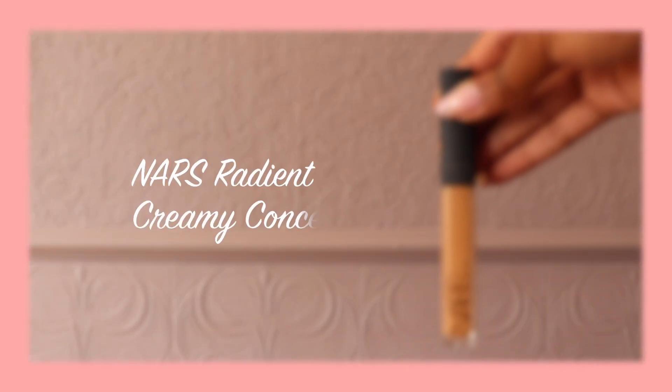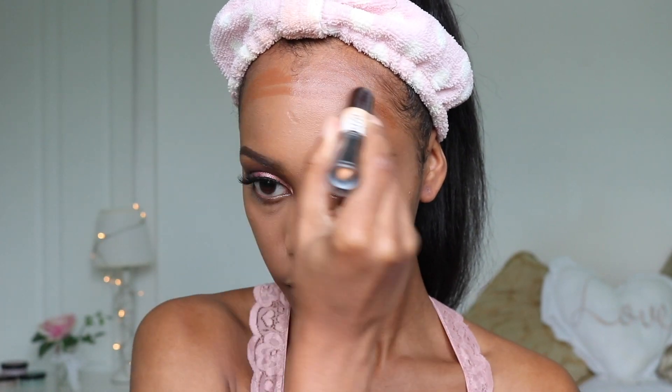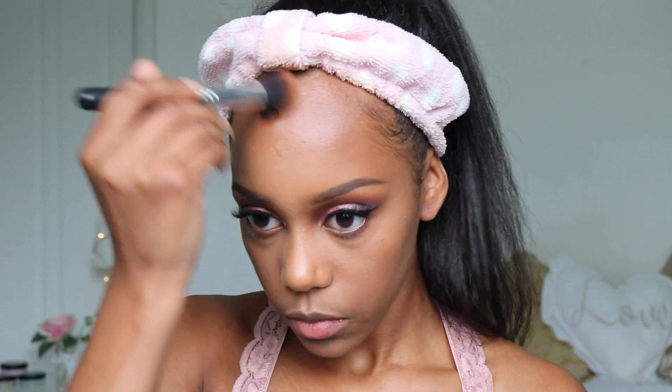Now back to the face, I'm going to be taking the NARS Radiant Creamy Concealer in the shade Caramel and using that to highlight. Next I'm cream contouring using the NYX One to Stick in the shade Medium, but only using the darker end. To blend that out I'm using a flat top brush with soft bristles. This brush enables me to be really accurate with where I place the product, and the soft bristles mean that my skin isn't being dragged and I'm able to avoid harsh lines.